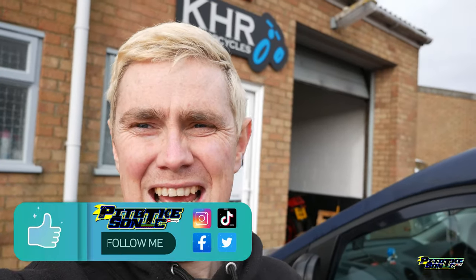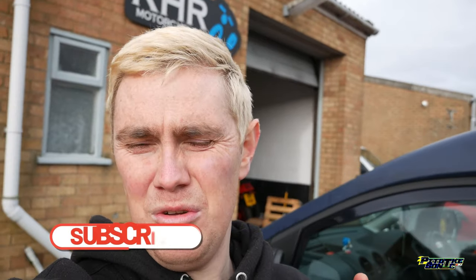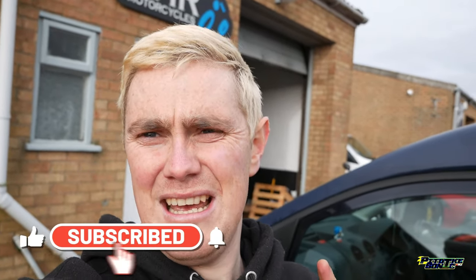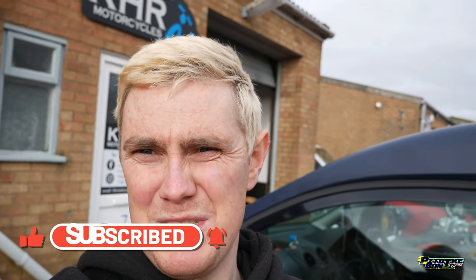Alright guys, PitBikeSonic here and today we're at KHR Motorcycles to pick up the final bits before we head off to Spain in about three weeks time. We've got a few things we're picking up - brake pads, chain, and also the wheel and spindle which both had broken bolts inside threads that we had to get drilled out and all sorts.